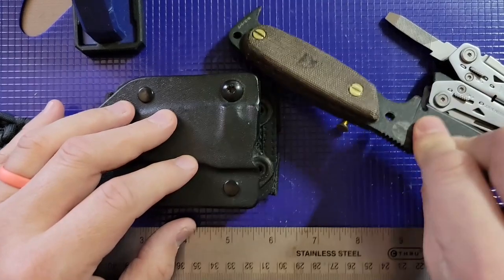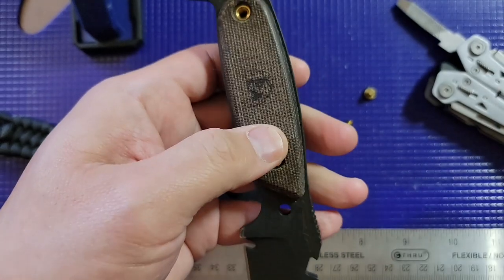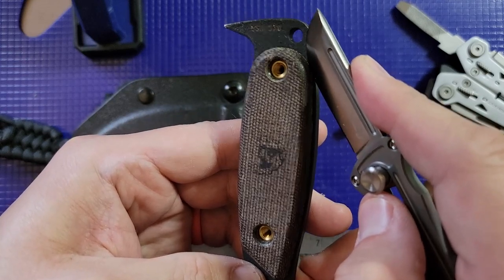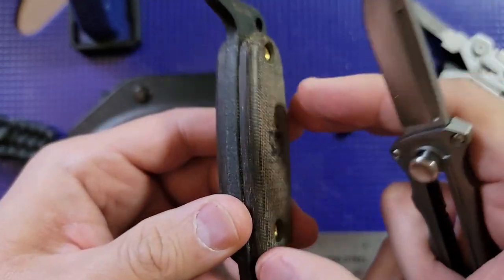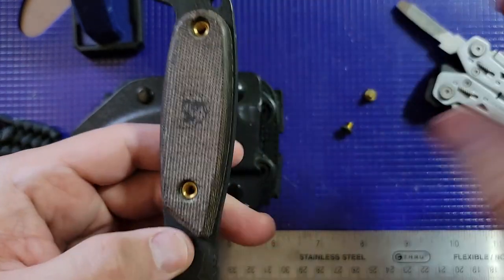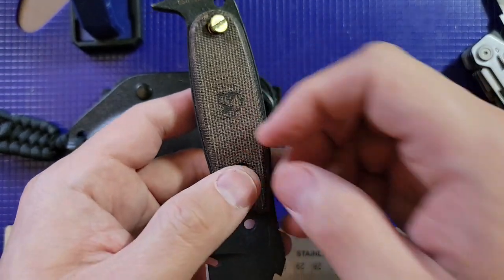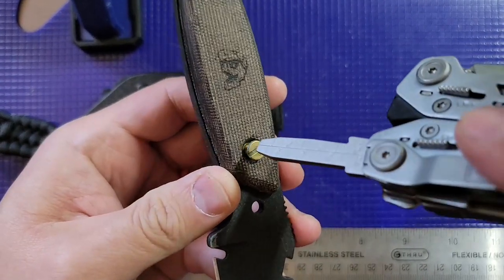I can't quite get the compartment open right now — let me try tapping it out. It's been gunked up over the years, probably from whatever I was using for my psoriasis. You can trust me there's a compartment down there. It's pretty small, but you can store matches, wire, string, maybe a suture kit — whatever you need. That's a nice little feature.